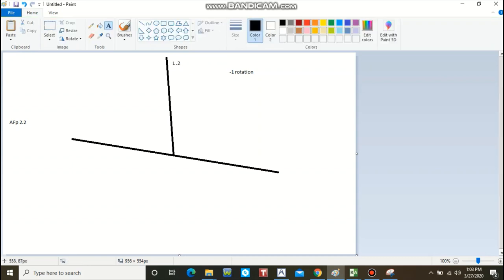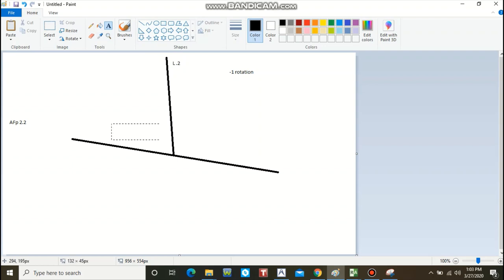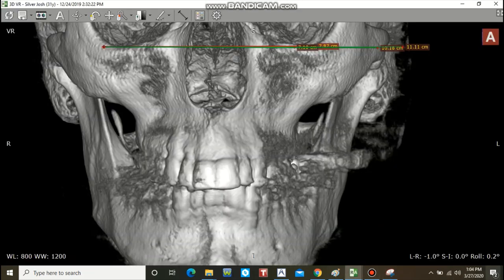So if I have a left 0.2 head tilt and I'm high by 2.2 degrees on that same side, that means my ACD is on the left by 2.4 degrees — left ACD 2.4. We're all done measuring the ACD. We know that to get this film neutral, we need 0.2 degrees of roll and negative one degree of rotation.